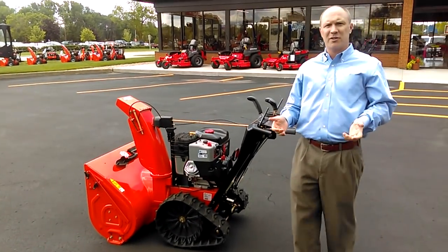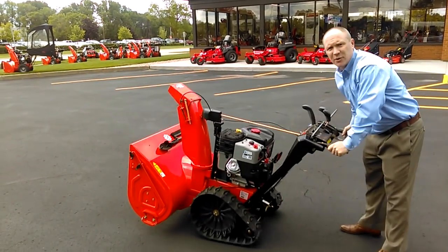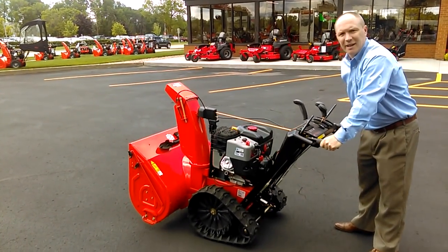So you get all the benefits of traction of a track drive, and when you put it in wheel mode, the RapidTrack system makes this really easy to operate and handle.